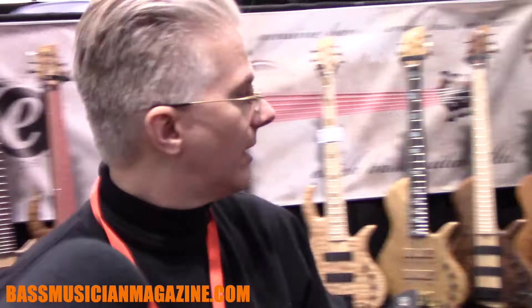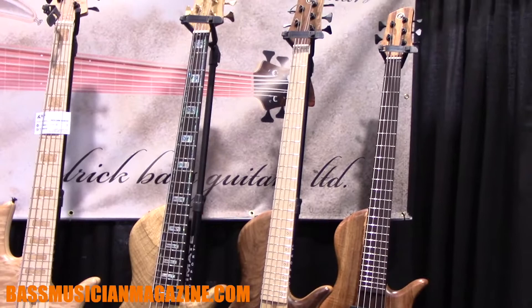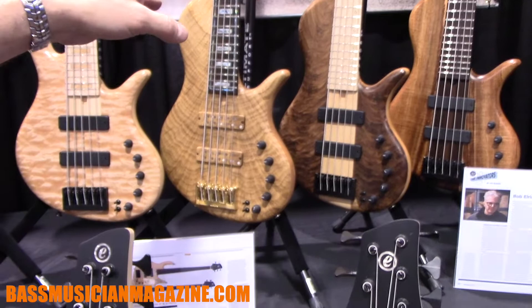We've got a bunch of new stuff this year. Probably the most notable thing is our new relationship with Derrick Bennett from Derrick Bennett's Bass Lessons. This is the Platinum Series DBS — the Derrick Bennett Signature bass.